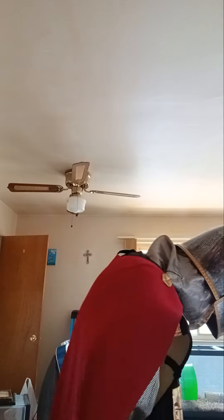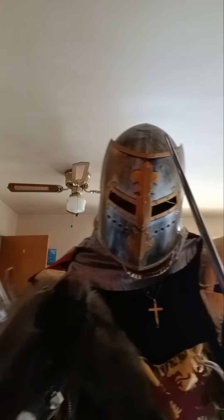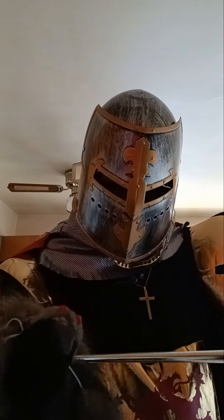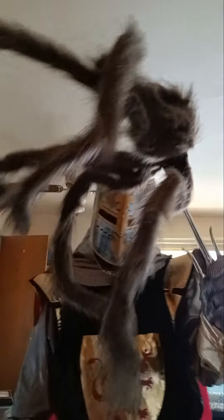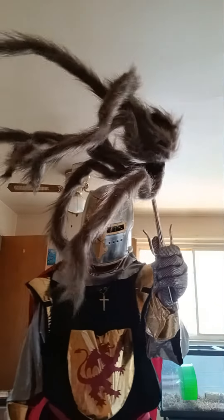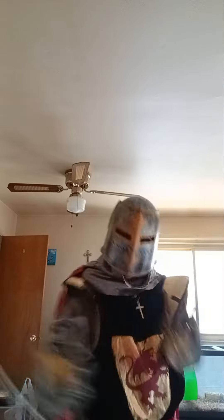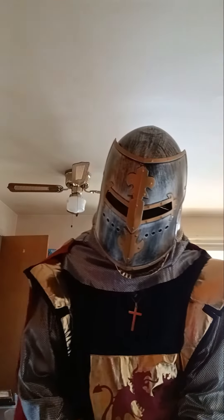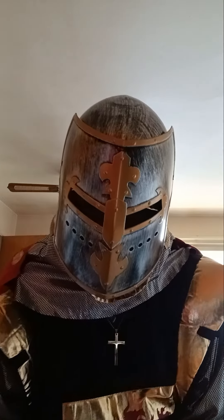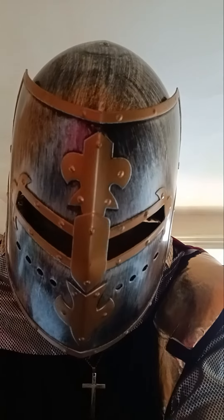Yes, to all the spider-trolls out there, beware, cause this is your device, says the Spartan. Alright, I've got to get out of this suit — it's about 400 degrees here in Sparta. Bye.